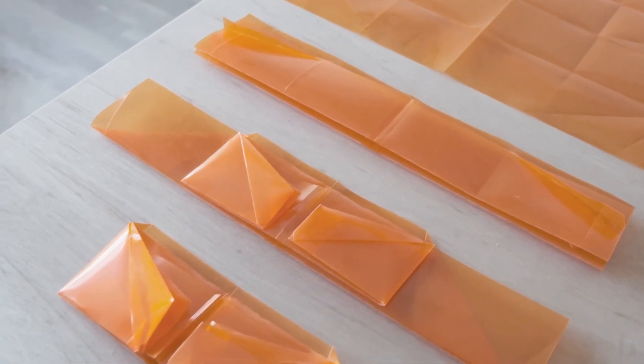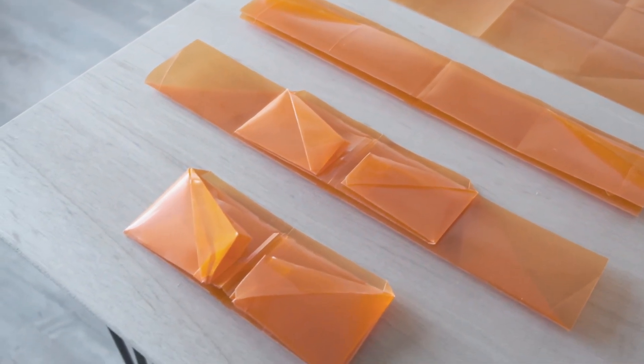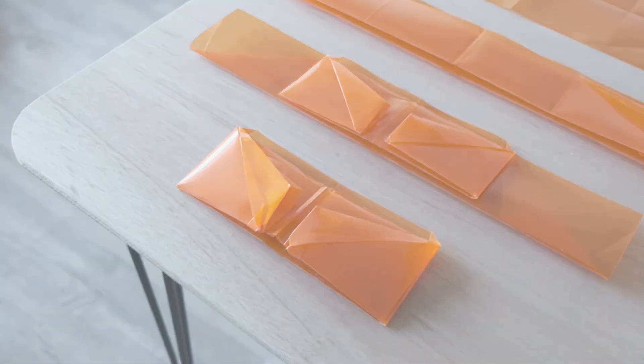It's repairable, downcyclable, washable, and fun to make. To make your own A3 wallet, go to blackbody.co to learn more.